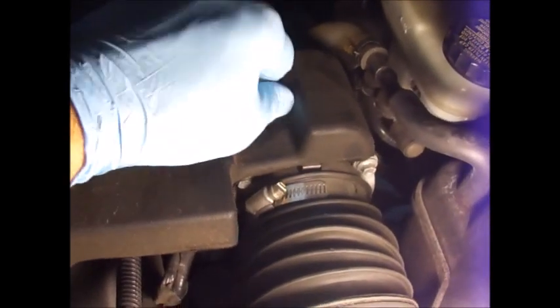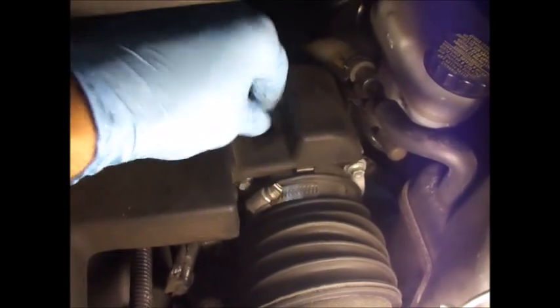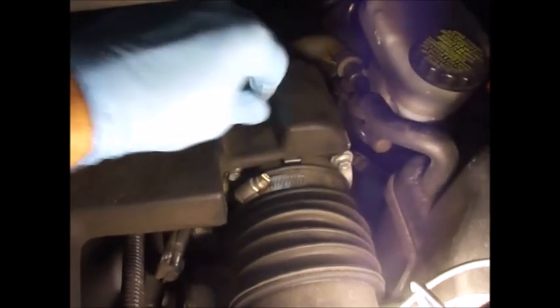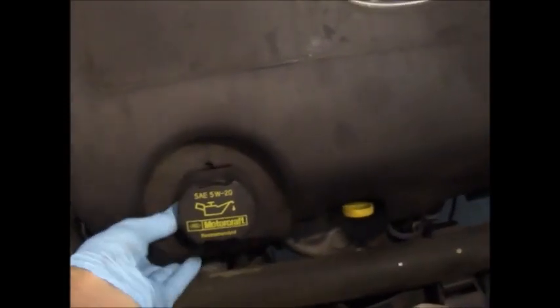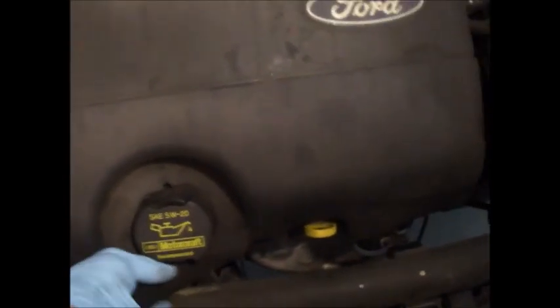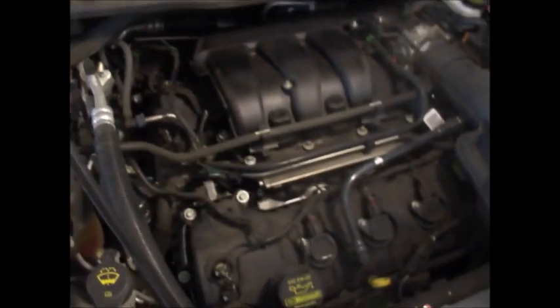The whole thing comes right off. Now you just want to work this out around, and it spins off. Now you have access to the engine.